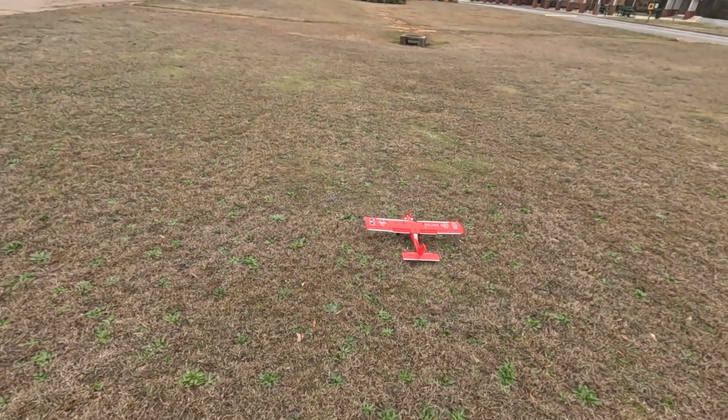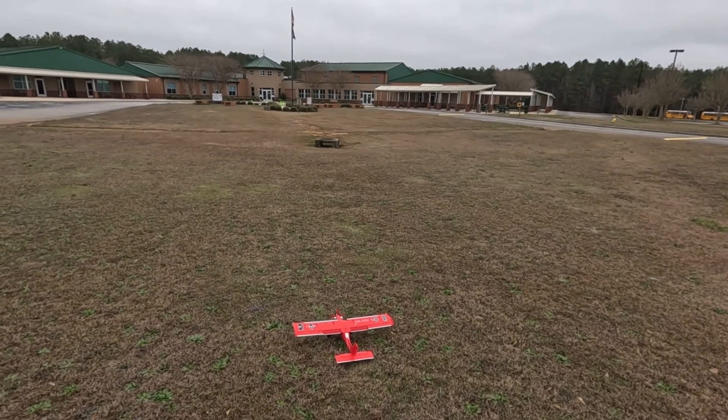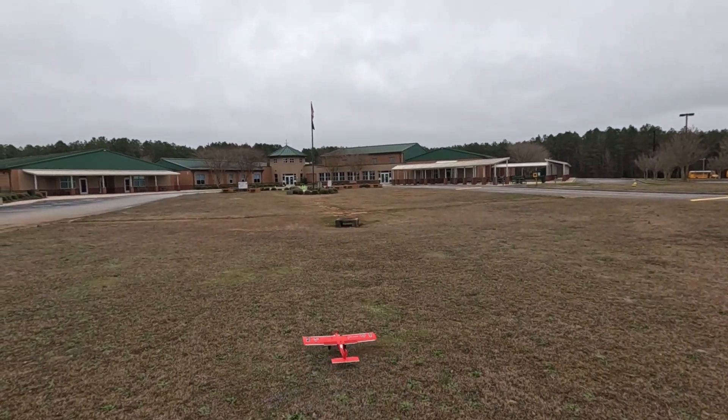We have the lovely, the talented, the full-flopped Draco. Alright, let's see what we can do here. A little bit of that, a little bit of that, we'll try the controls. We got power, and off she goes.